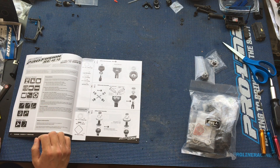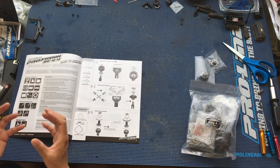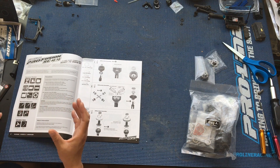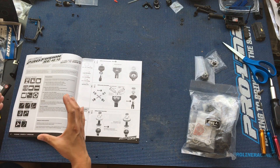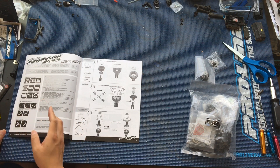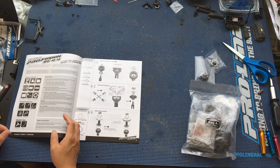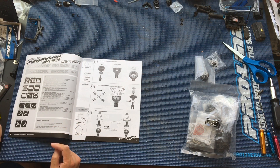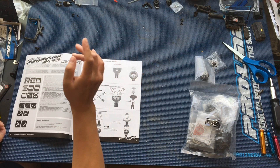We have decided to go with the new Proline Trenchers HP — the HP Trenchers. Those are 2.8-inch belted tires. They're belted internally to prevent the pizza cutter effect — the increase in the diameter of the wheels as they spin faster — which is especially pertinent in high-power, high-horsepower builds like ours is going to be.